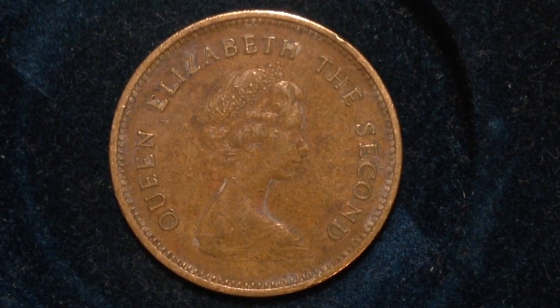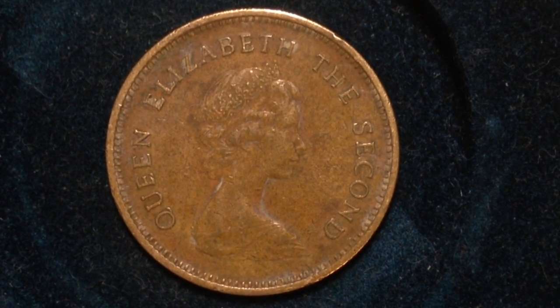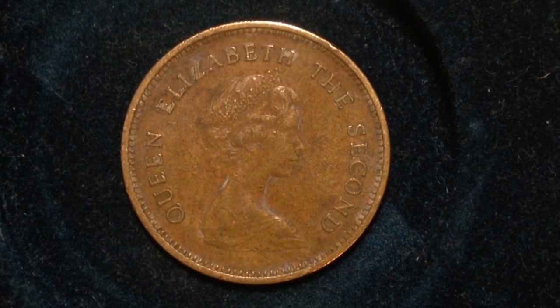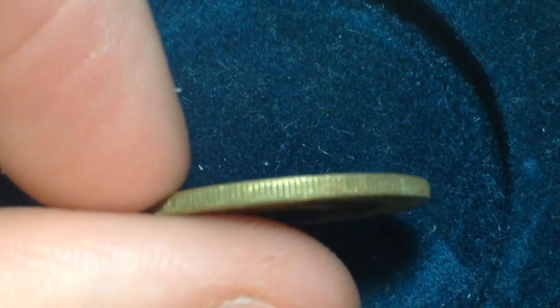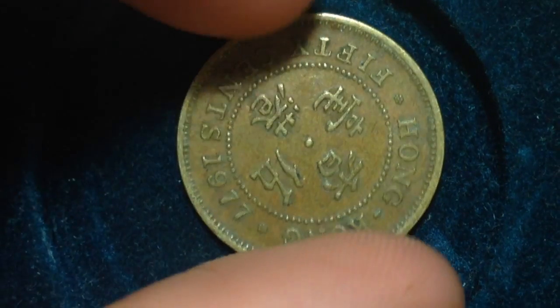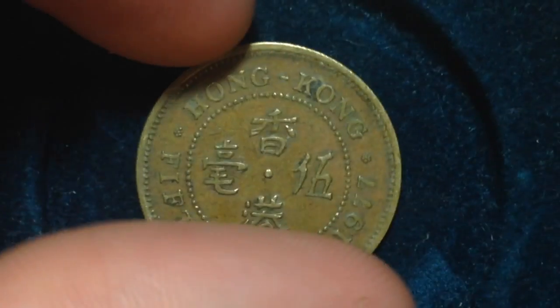But this one has a younger portrait of her facing the right. Here's a look at the side — there are bumps on the side. And back to the reverse, which is kind of the cooler side of the coin.